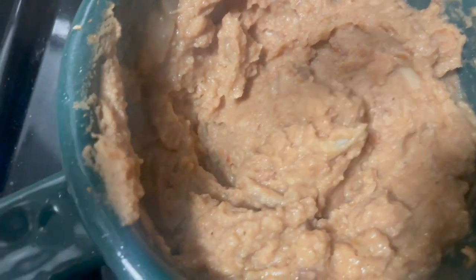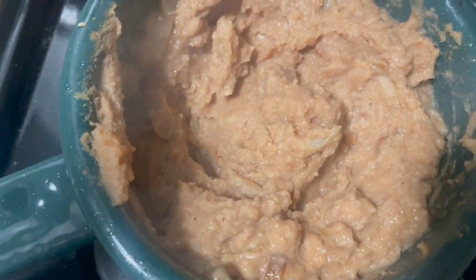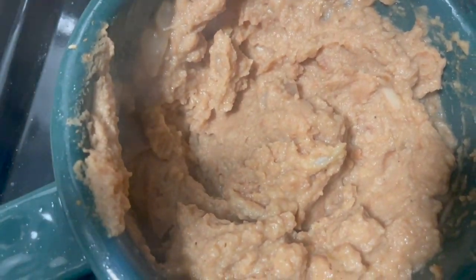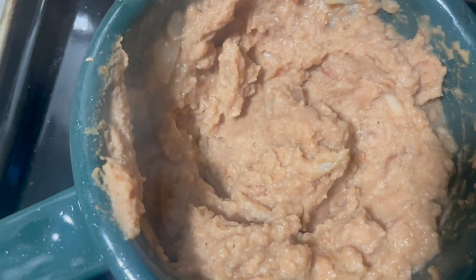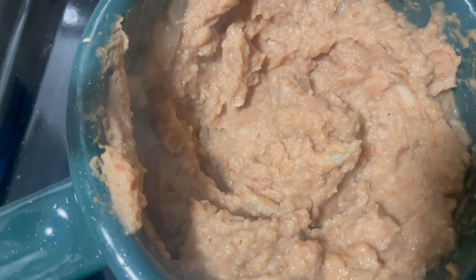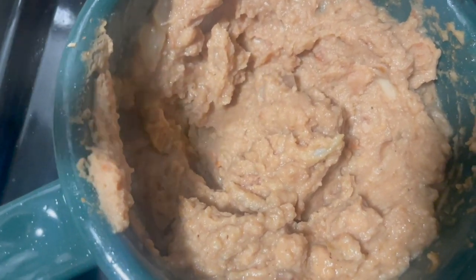I added some vegetable broth to get it nice and kind of creamy. We're basically sticking to being plant-based — you'll know why I say that in a minute. So I'm not going to use sour cream or cheese like I usually would. Veggie broth in, I'm going to throw in some garlic as well.